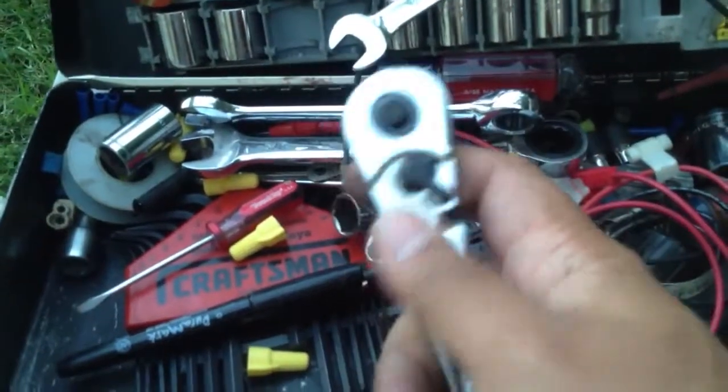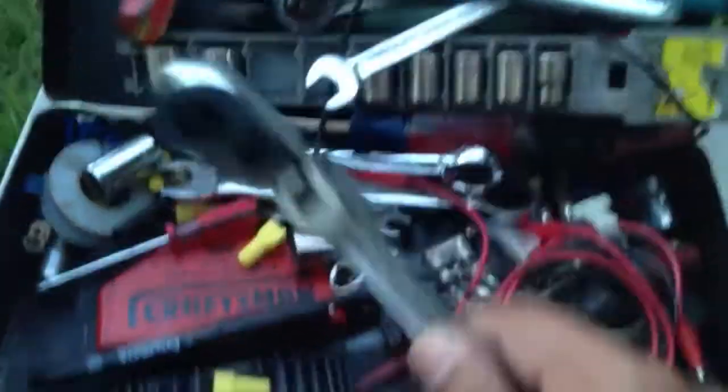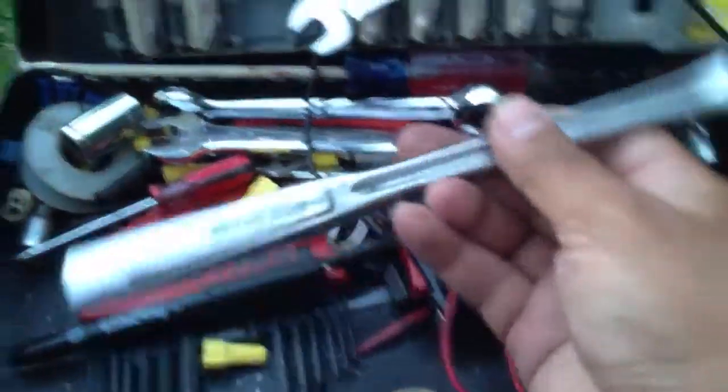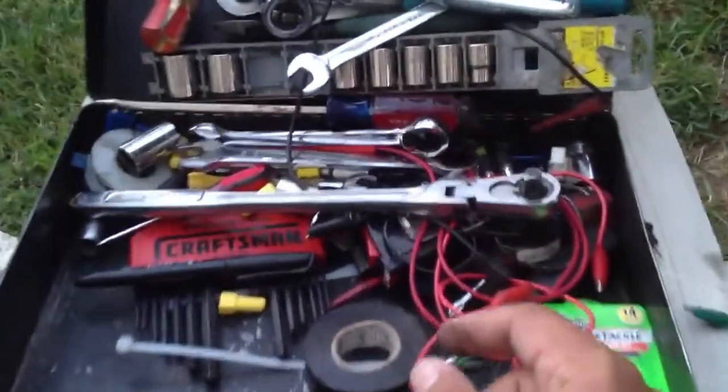Flex head 3/8 drive ratchet — you can use that when you need a lot of leverage but you don't want to use half inch. This thing has a nice long handle, I think it's almost a foot long, to get the job done for sure.